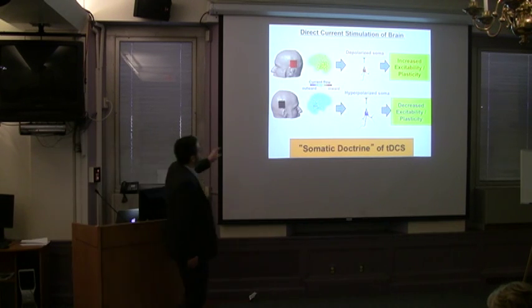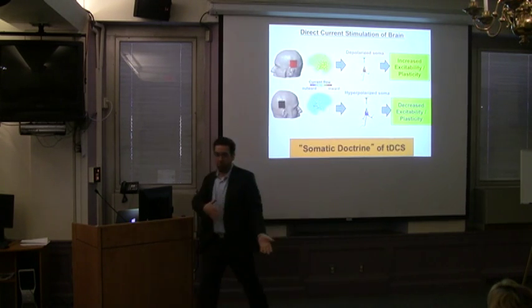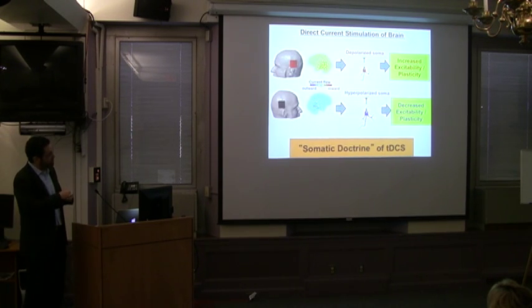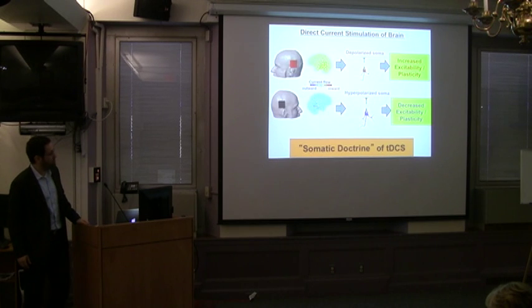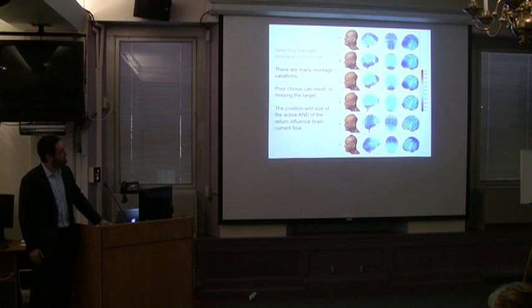Portions with inward current flow are the excitable regions; portions without current flow are spared; and the cathode regions are inhibitory. One montage was used in a collaboration with the Coslett Group at University of Pennsylvania, where they did something that improved reading — I won't get into the clinical findings here.